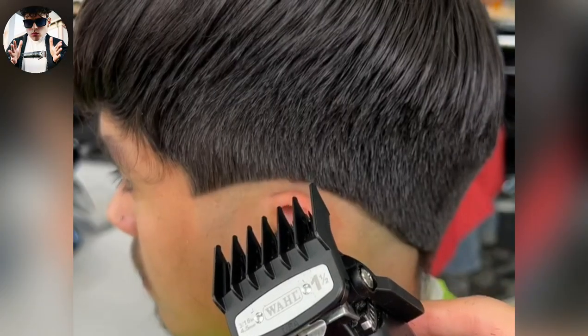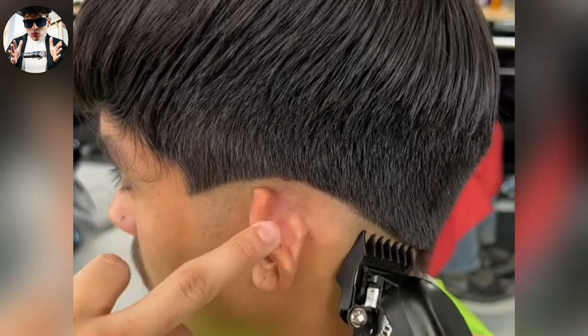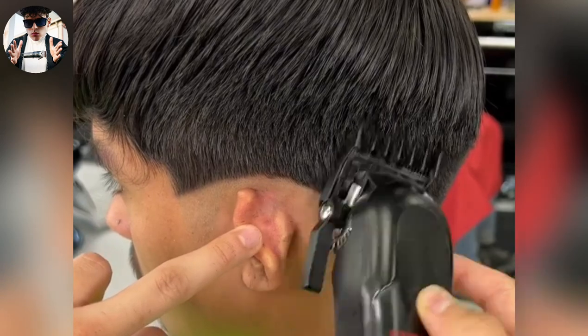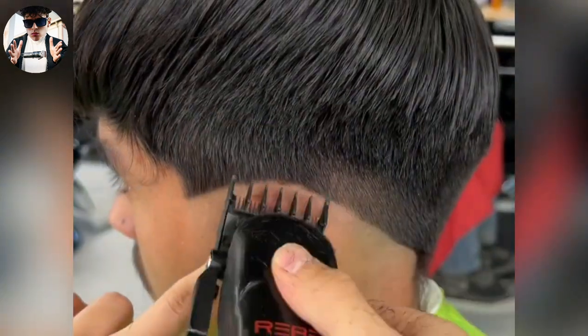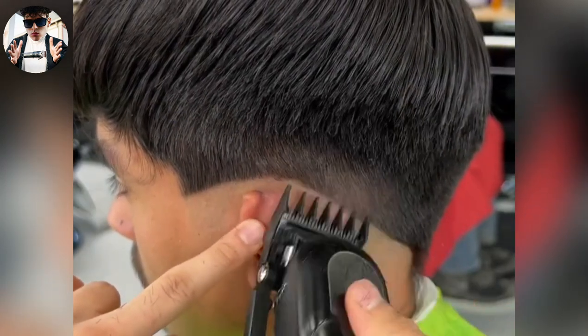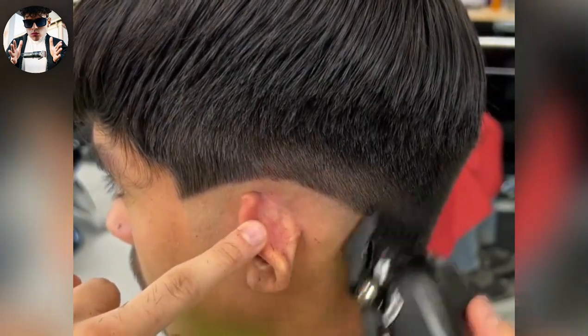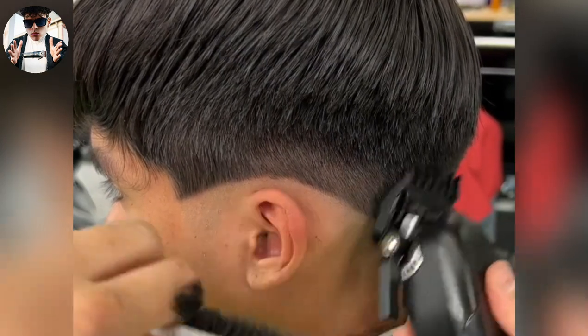Next step, we're gonna grab our one and a half, we're gonna open this bad boy, and go like halfway from where the shears left off, and really flick into that weight just so we don't create another line. Because the two will be able to get it out.